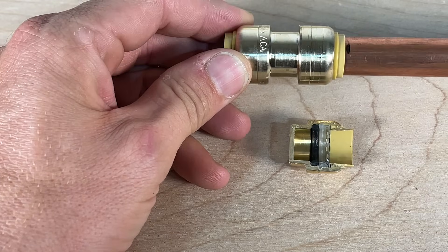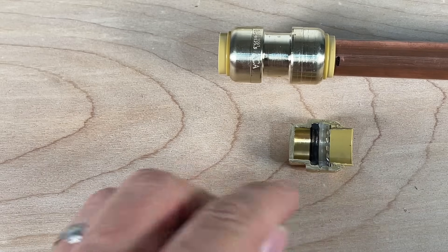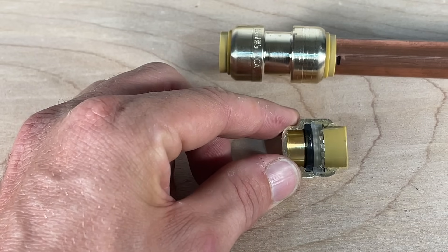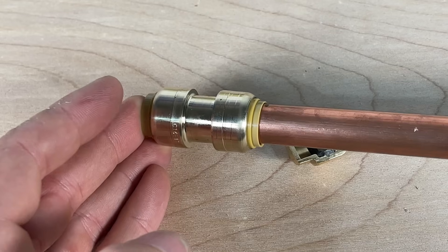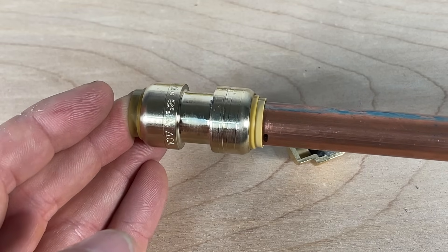That's where many of the failures come — when the pipe is just pushing on the o-ring but isn't fully seated. That won't make an appropriate seal and will lead to a failure. That is all there is to installing a SharkBite, and that's why from a DIY perspective these can be very handy on plumbing projects around the house.